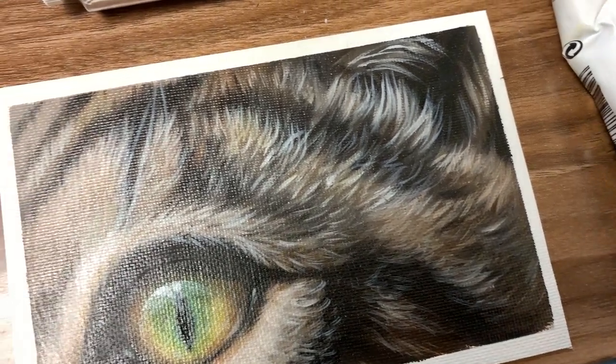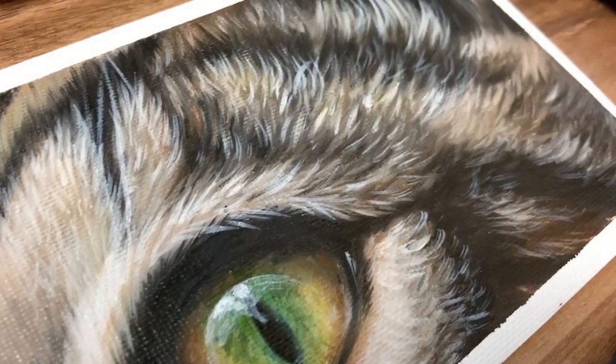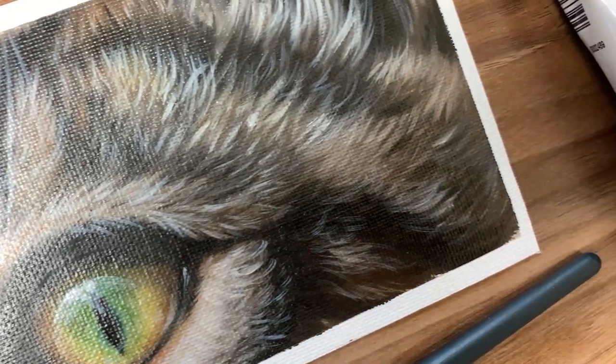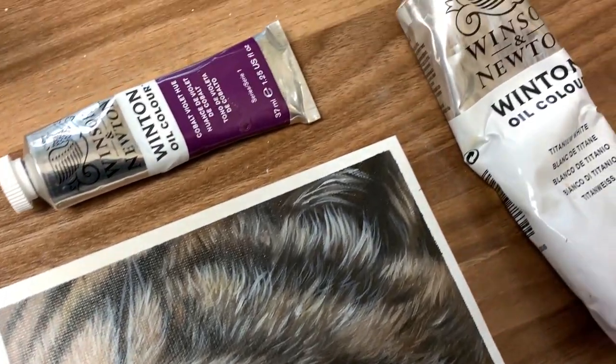And we're done! Hopefully you enjoyed this tutorial for how to paint realistic gray tabby fur. It can seem a little tricky at first, but when you break it down and you really look at what that fur is made of, it makes it so much easier. I hope you can use what you learned here to create a beautiful painting of a gray tabby cat of your own.